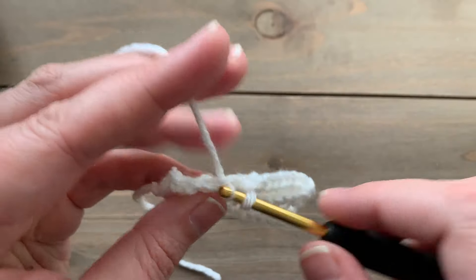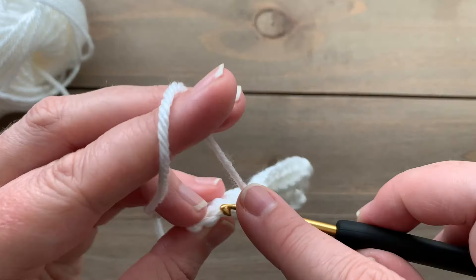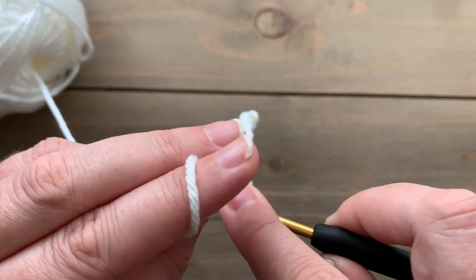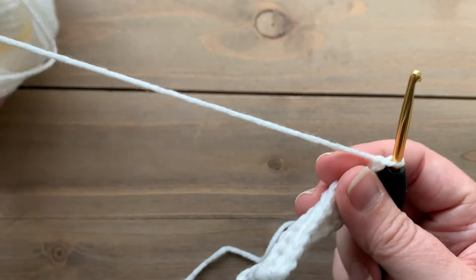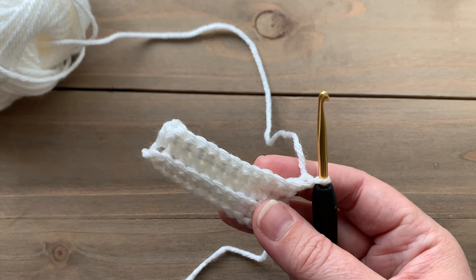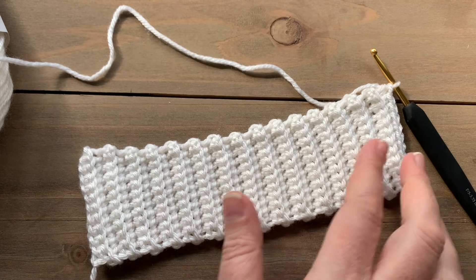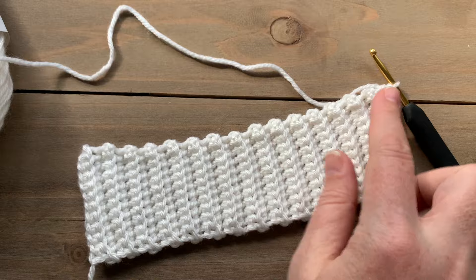Make sure that you are following along with the written pattern and making the correct number of rows for your size. I'm just going to continue repeating row two until I have a total of 30 rows for my ribbing. All right, we have our ribbing done — this is the cuff.